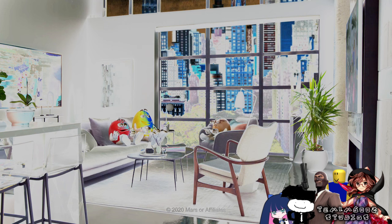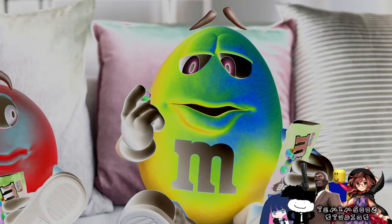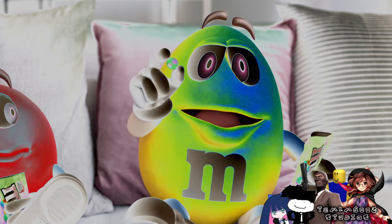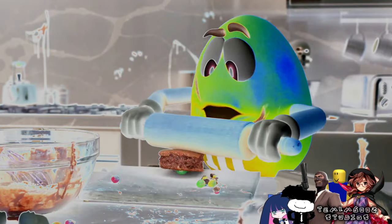These fudge brownie M&M's are really fudgy. Yes. Yes, they are. To put a fudge brownie center inside an M&M's is really— Genius. I know. Well, I was going to say hard.